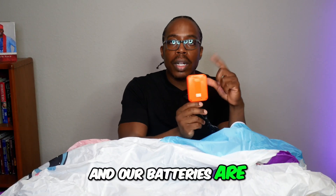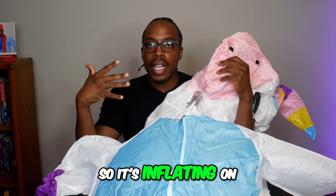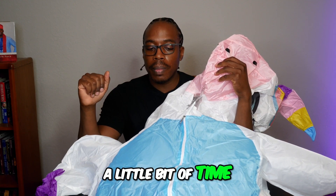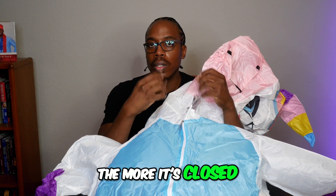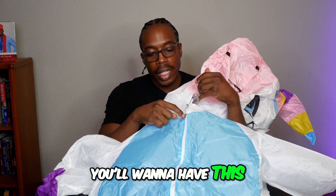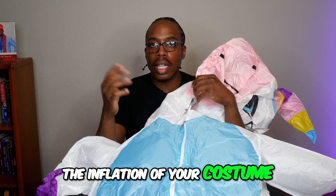Our batteries are going to go right here. It's inflating on its own, it's just going to take a little bit of time. The place where your feet goes — the more it's closed, the better for the inflation. You'll want to have this zipped all the way up to help with the inflation of your costume.